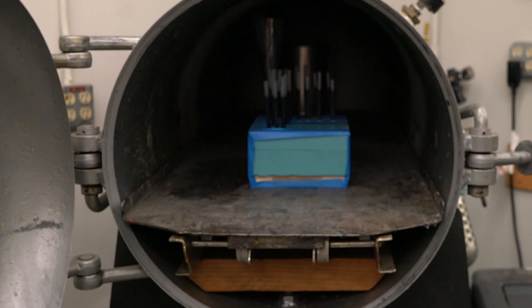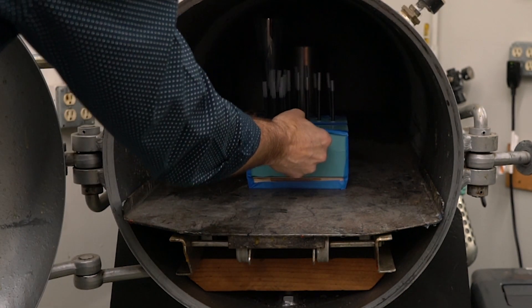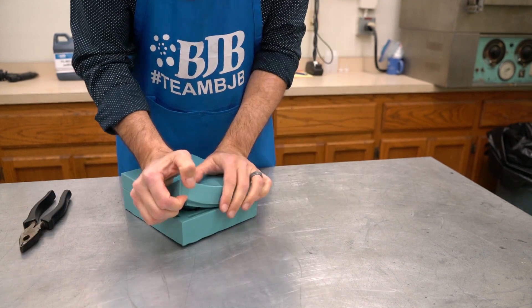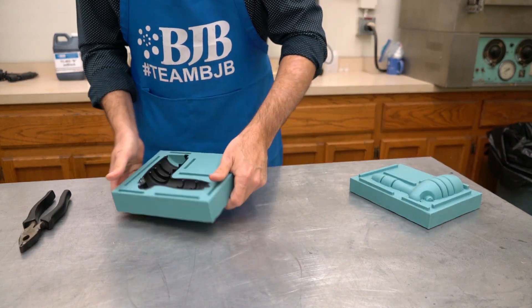You can produce extremely high quality parts for prototyping and production applications. With a quick demold time in thin sections, this means more parts in less time.